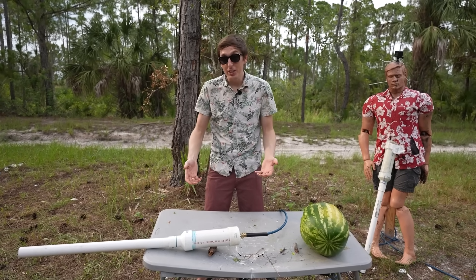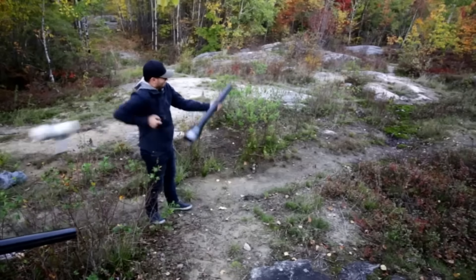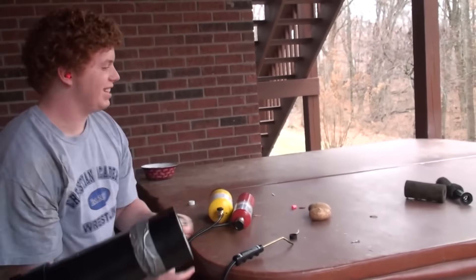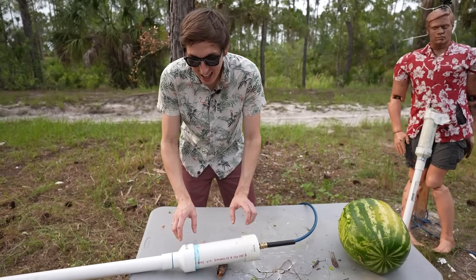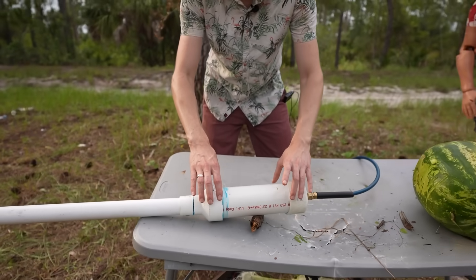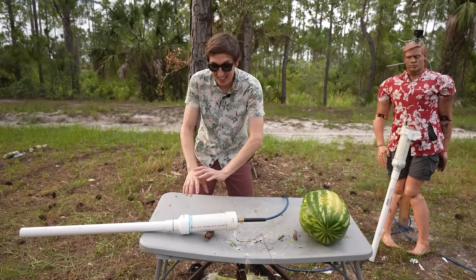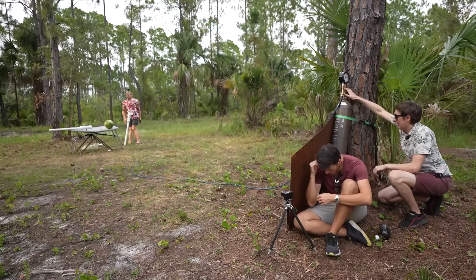I noticed in some videos of potato cannons failing that they weren't actually exploding — what was happening was the end caps were flying off because they weren't glued on properly. So I've improperly glued together this potato cannon: I glued it this morning without any primer, so it hasn't had time to dry and won't have a very good bond. When I pressurize it, I'm expecting the end caps to just fly off while the pressure chamber remains intact.